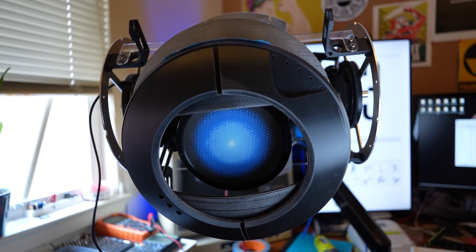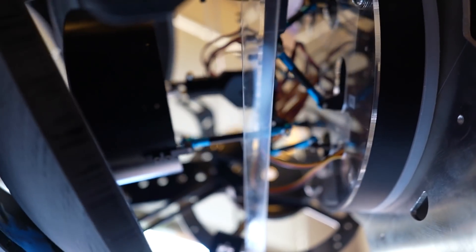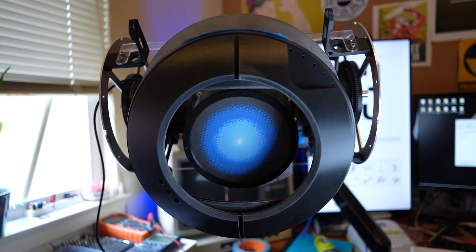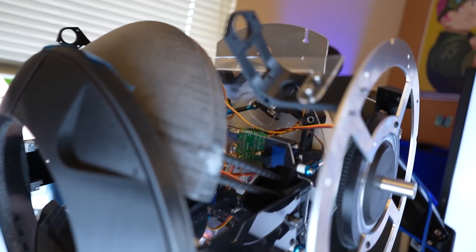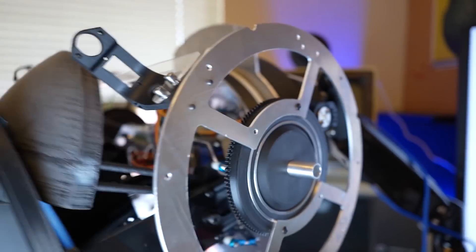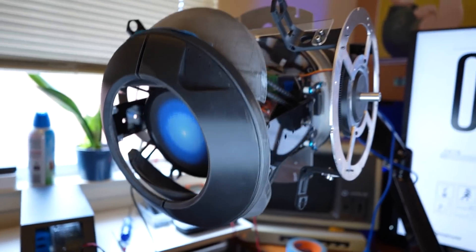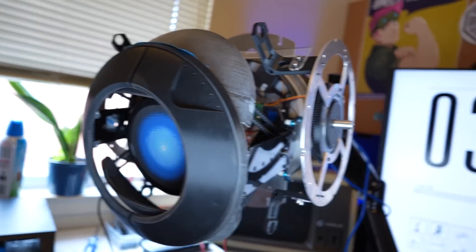Let's go ahead and test out the Stuart platform and see if we can get it to move the way we want it to. It's hard to see because we don't have the outer shell as a reference for the frame — we're only getting maybe five or eight millimeters of travel in and out. Things are still quite wobbly; there's just a lot of mass and inertia going on with Wheatley. But this gives me the information I need to continue this design.